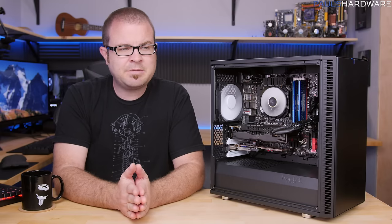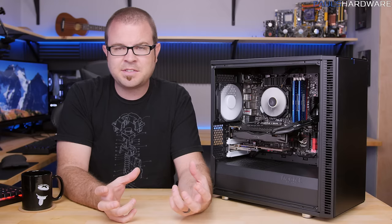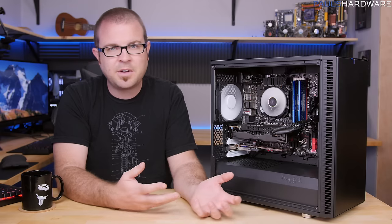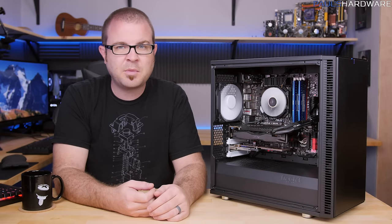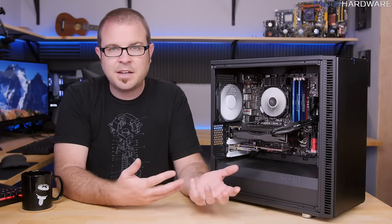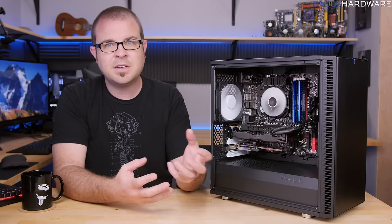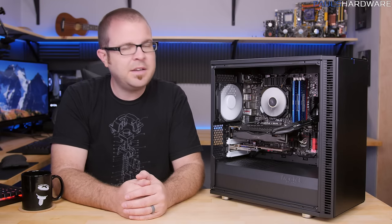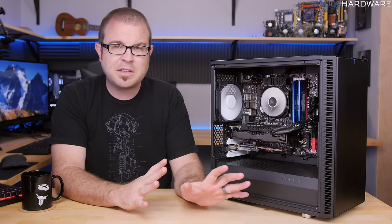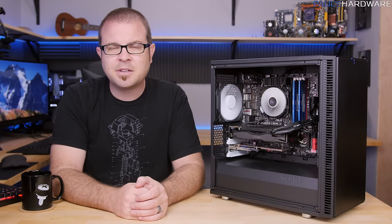The last complaint is kind of a reach — comparing Fractal to NVIDIA's Founders Edition cards, they've both stuck with a very similar design language for a long time. Going from the R4 and R5 up to the Define S and other variations, it's obviously an appealing Scandinavian minimalist design, and it's served them well. But it would be nice to see Fractal branch out and try something a little more daring or different, even if everyone might hate it.